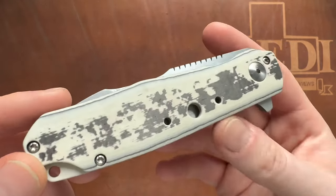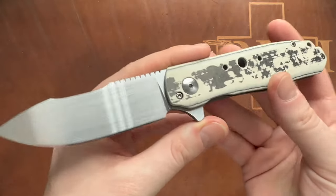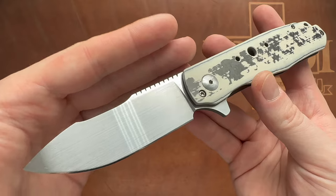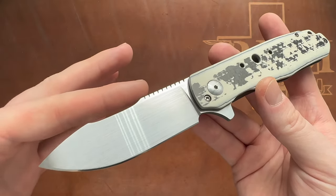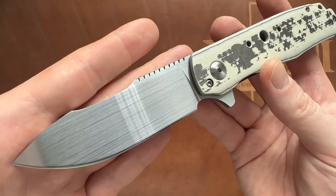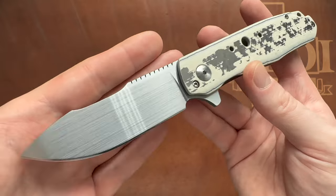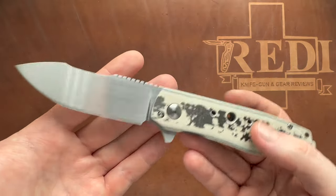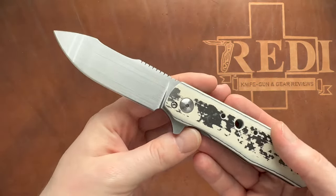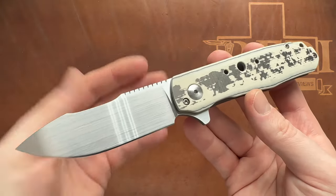Another interesting fact about this Jesse Jaros Flare is the blade. Usually his Flares have a spear point blade, so this cutout in the blade is actually very unique. Mr. Jaros told me he thinks this is probably the only one with this special blade shape, making it a one-off Flare.